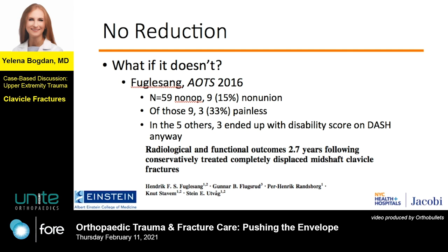Here's another more recent study. In this one, there was an expected 15% nonunion rate, but at almost three years, of the nine nonunions, a third were painless, and of the ones that ended up symptomatic and were fixed, about half ended up with scores indicating disability despite surgery. So having surgery didn't solve the issue.